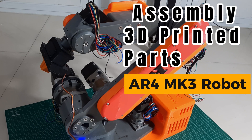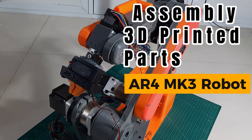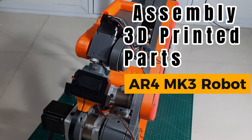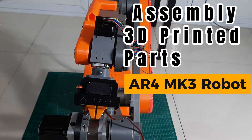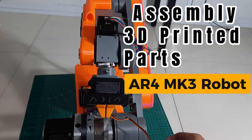Hi! Welcome back to my channel. In this video, I'll show you how to assemble the 3D printed parts for building the AR3MK4 robotic arm, including motor installation and other structural components. All the 3D files can be downloaded from annonrobotics.com. Let's get started.